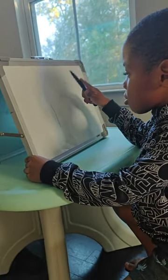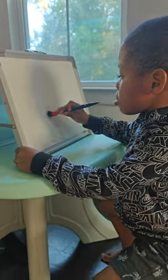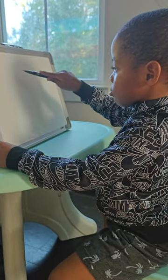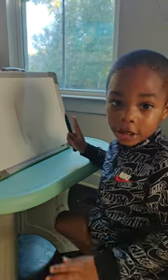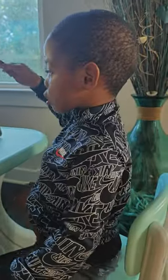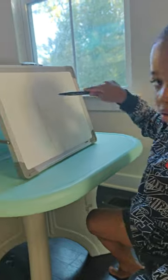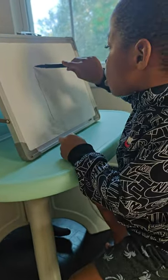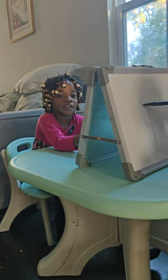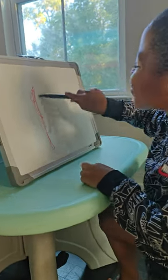That's not a B. All right, can you correct it then? Okay, let's go for it — correction time! Yes, baby. Mommy, aren't you supposed to write a B? Mommy! All right, I'm coming.